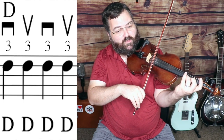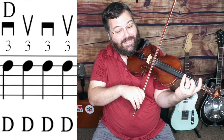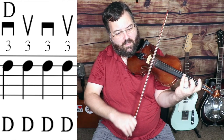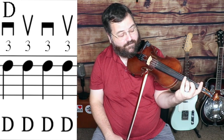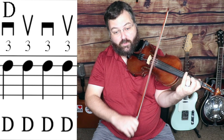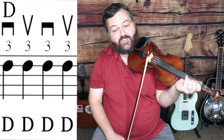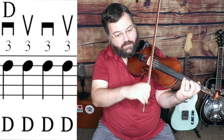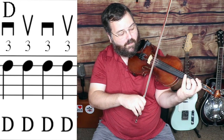Then we're going to go to a third finger on the A string and play a D note again. But this time, instead of half notes, we're going to play those as quarter notes, so there will be four D notes: one, two, three, four. Just like with the C sharp, we're going to start on a down bow for that measure — down, up, down, up on that third finger.